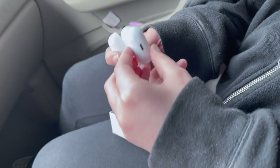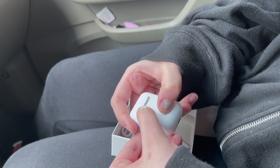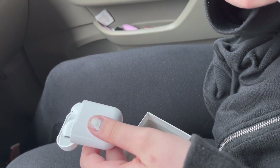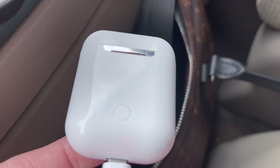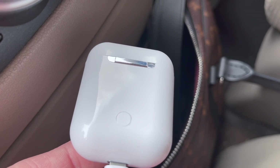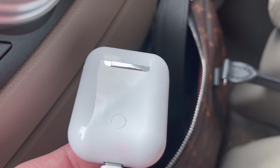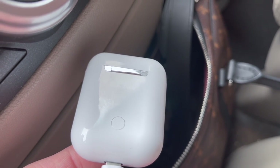We're trying to turn it on but we need to charge it first. You can see right there it's charging — once it has a little charge we'll show you how to pair it to the iPhone. We bought these at Sheetz and they act just like AirPods. The light will turn blue when they're done charging.